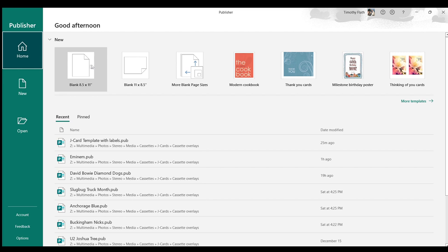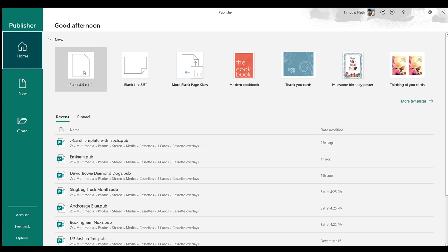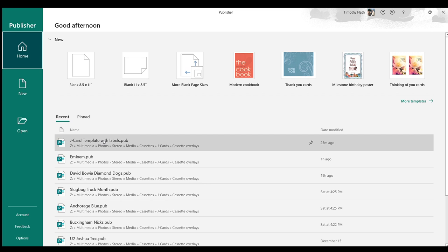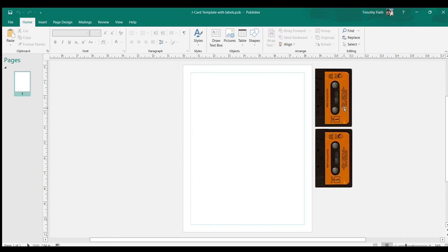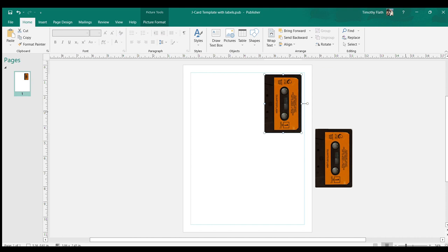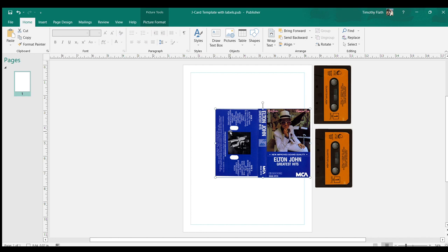Then we open up Microsoft Publisher. You can go with an 8½ by 11 inch new template, but I have a file I created called 'J card template with labels.' It's basically an 8½ by 11 inch blank with two scanned copies of cassette labels off to the side, in case I need to make labels — I just drag them into the printable area. For now, I copied the J card we're interested in, so we're just going to paste it. You can see the orientation is incorrect, so I'll rotate it 90 degrees counter-clockwise and line it up to the edge.